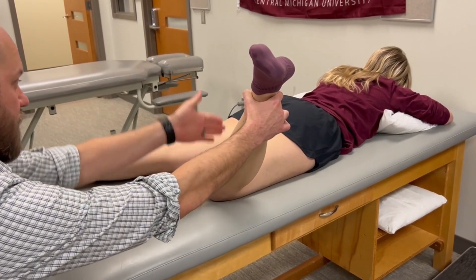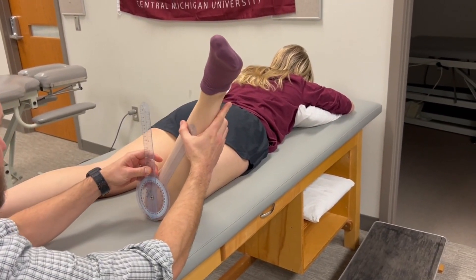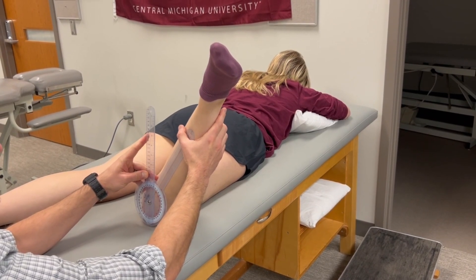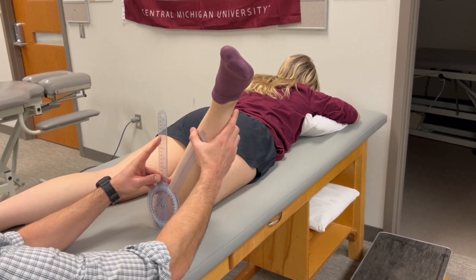Our reference is the vertical line, so I would say about 35 degrees. While maintaining that end range position I can take my measurement — reference is going to be parallel with gravity, and the indicator is parallel with the anterior midline of the leg.